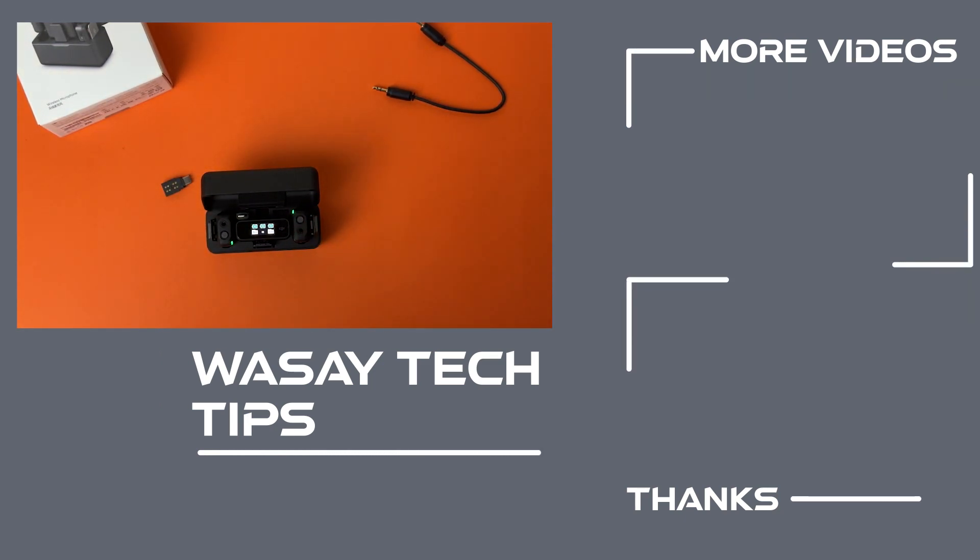So yeah, that's all for the unboxing video of the DJI Mic. If you guys liked this video, like, share, and subscribe. If you have any other questions write them in the comment section below. If you have not subscribed to my channel please do so. Other than that, thank you for watching and as always, stay safe.